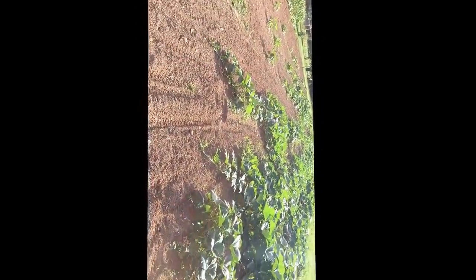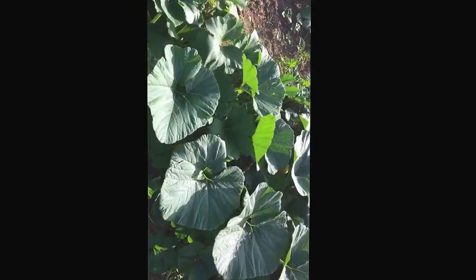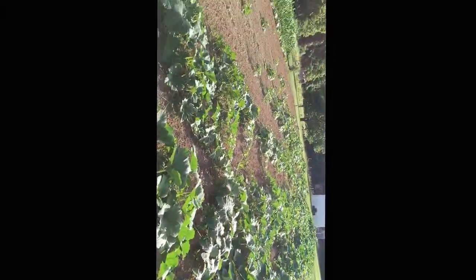Usually my Saturdays consist of mowing, working in my pumpkins and my corn, and washing my truck. Now my pumpkins are at the point where they are just going to have to grow and do their own thing. I have no room to get in them and work them — you don't work the weeds anymore. They're doing really good. There's blooms and blooming a lot, so they're doing good. That makes me happy.